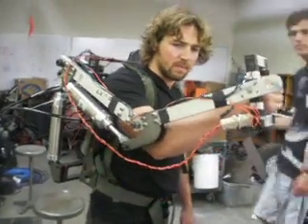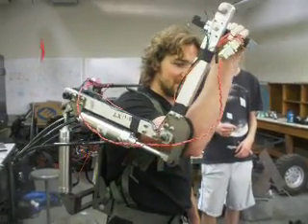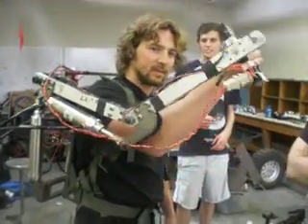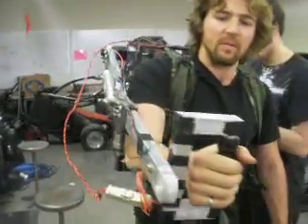So Brad, how does it feel to be Iron Man? Feels good, Bob. It sounds like it's shooting a machine gun — like an airsoft machine gun. Speed the shoulder up a little bit.